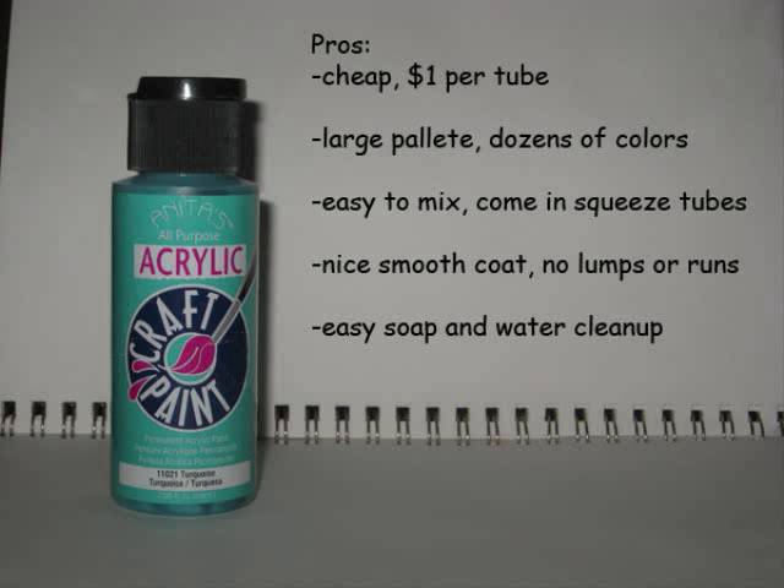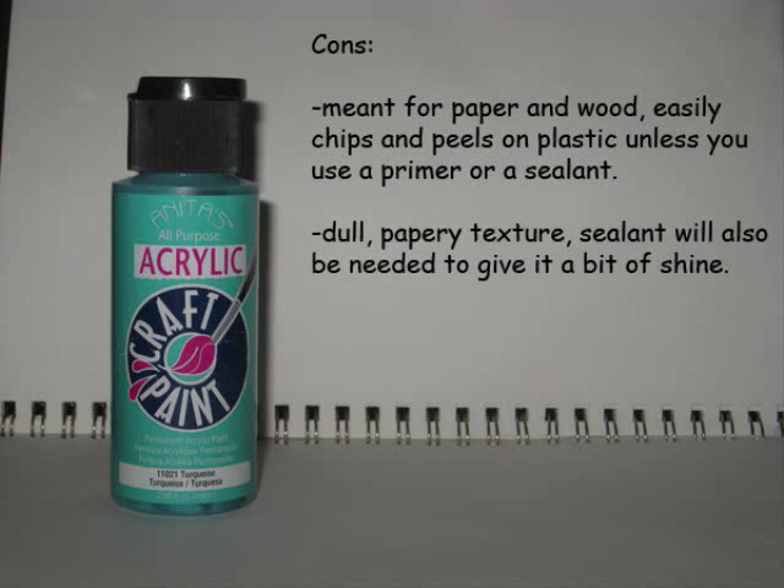There are literally dozens of colors to choose from. Since the tubes are squeezable, the paints are easy to mix to make new colors, and it makes a nice smooth coat with no lumps or runs. As an acrylic, it's water soluble and easy to clean up if you spill it. Of course, it's not the ideal paint out there. This version of acrylic craft paint is meant to be used on paper and wood, so it easily chips and peels when you use it on plastic, unless you're using a primer or a sealant. Also, it has a dull, papery texture when it dries. A sealant will also be needed to give it a bit of shine if you're using it for an action figure.